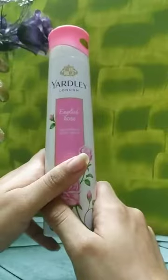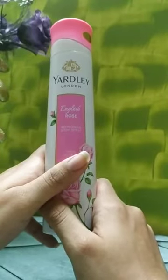So I think yes, this is a good perfume — 150 ml for 190 rupees. I think it's a good purchase and you can obviously go for it.